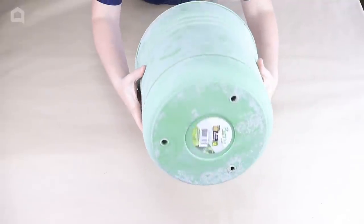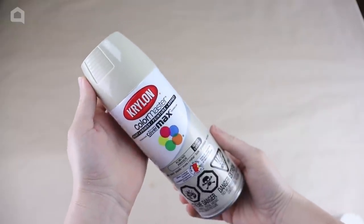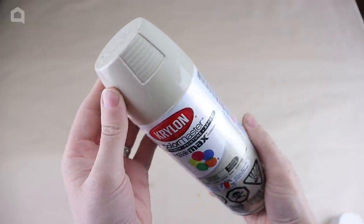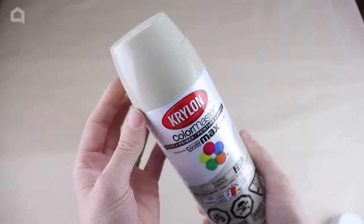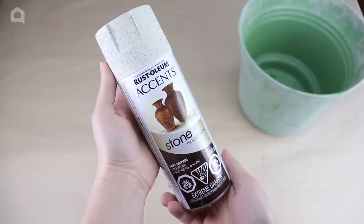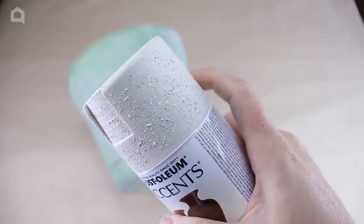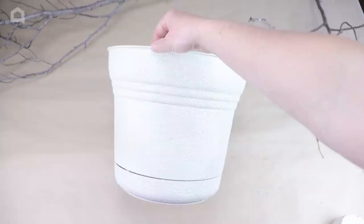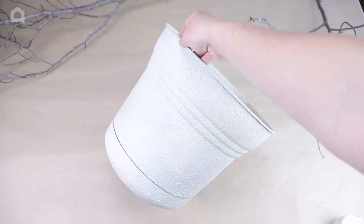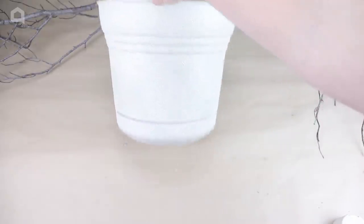To begin my next project, I took a $4 plastic planter pot outside and spray painted it with Almond Color Master spray paint and let that dry. Then I followed it up with Rust-Oleum Accent Stone spray paint. The almond paint acted as a primer, and then the stone covered the entire pot very nicely, leaving me with a nice textured pot.